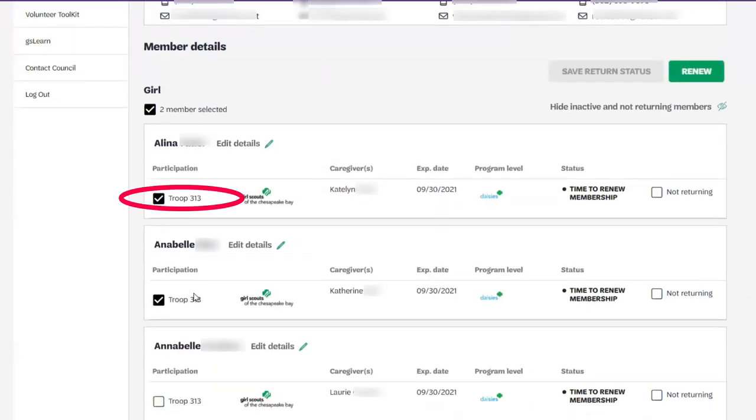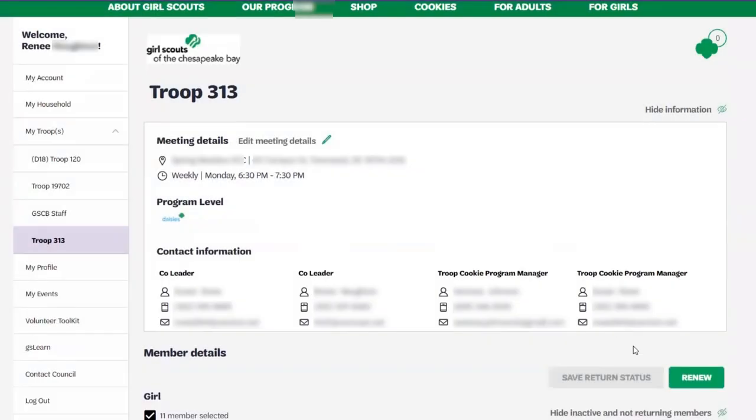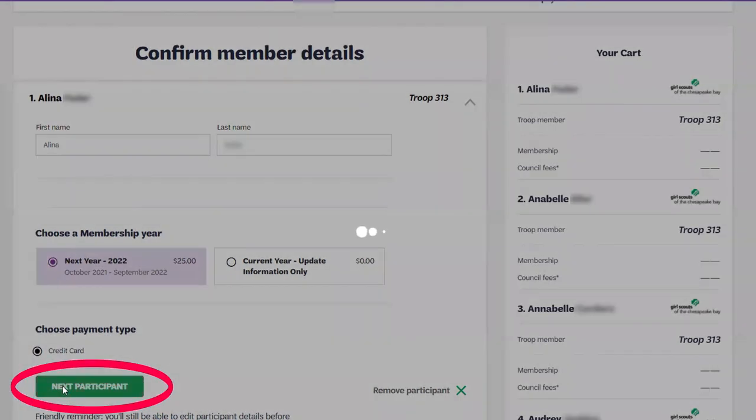Then select renew. You'll be asked to confirm member details for each girl that you're renewing. Also choose a membership year and a payment type.